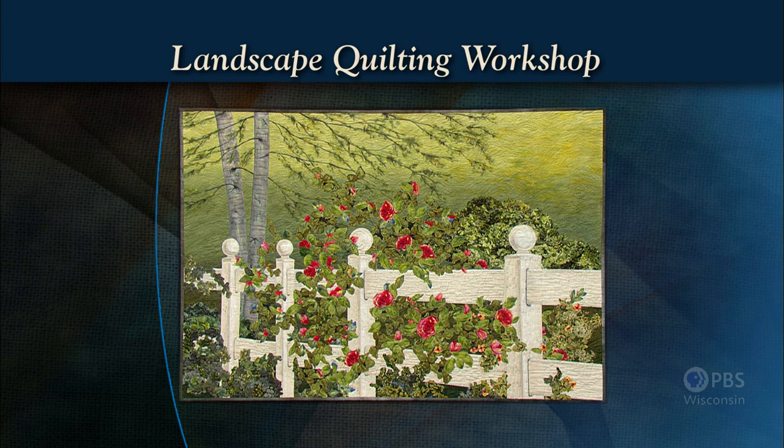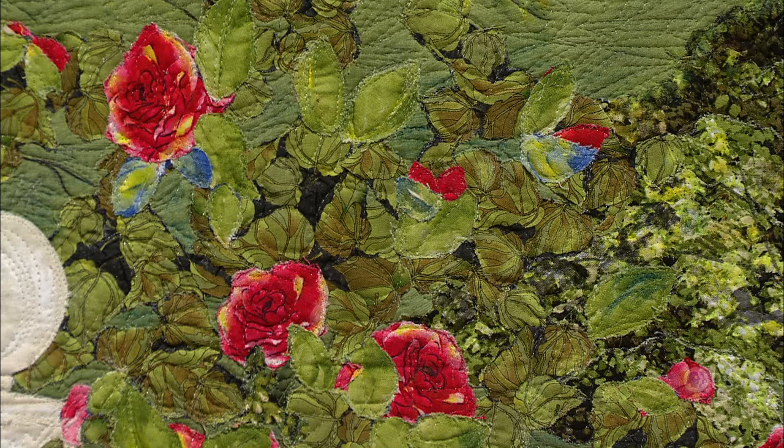The program's emphasis is on flowers. Nancy's quilt, June's Roses, offers a good illustration of how to cut floral motifs to size and pair them with foliage. Landscape Quilting Workshop — that's what's coming up next on Sewing with Nancy.